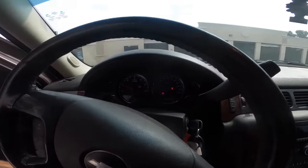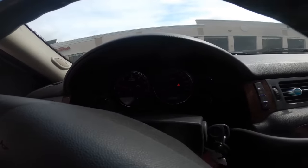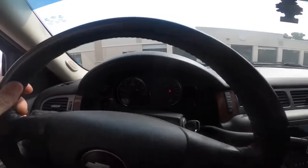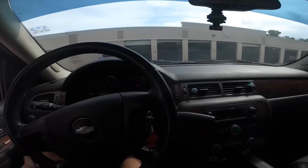They also said something about this thing being sluggish in first gear. There's a first gear slam if I ever felt one. It's pretty clunky. All right, let's get into the shop and get a scan tool connected to this.